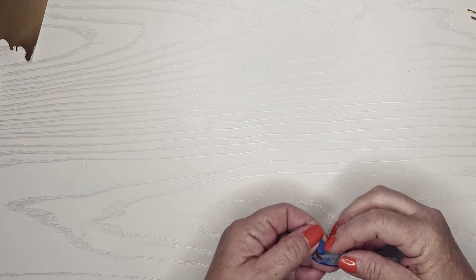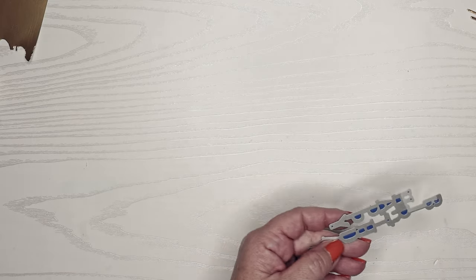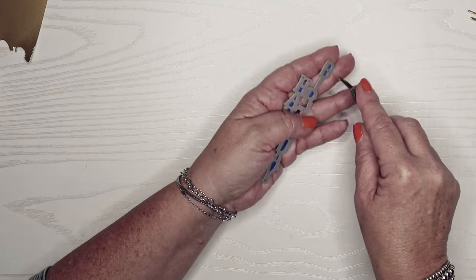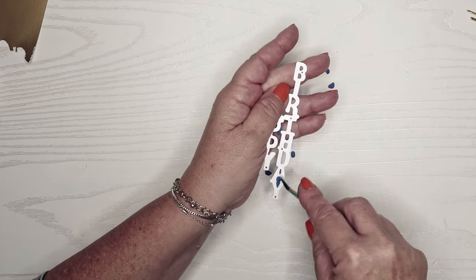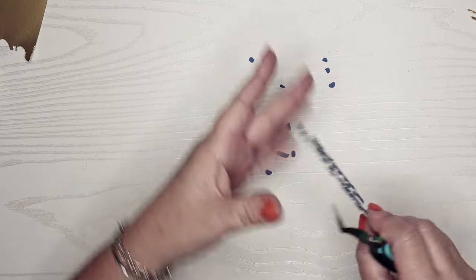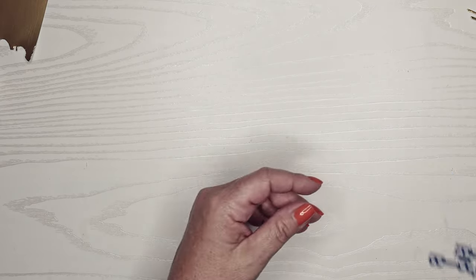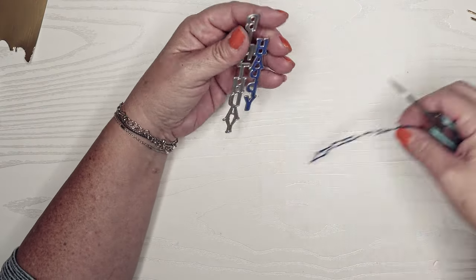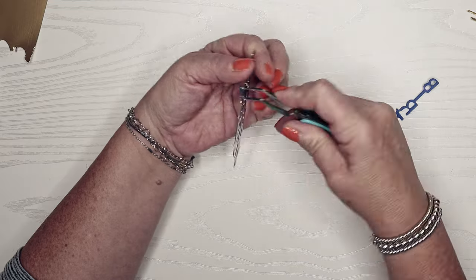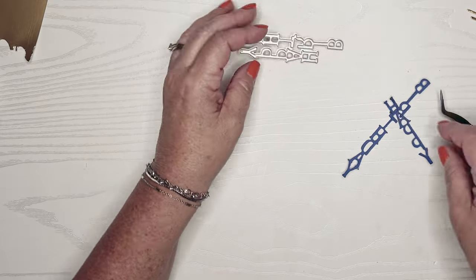I've cut those out and they cut out real nicely. I use my reverse tweezers to pop out all the little centers because I won't need those. Because I only did the center there's nothing in this die that requires an additional dot — the birthday has the dot already attached. That's just one thing to think about with these dies: what do you need to keep.